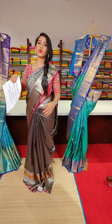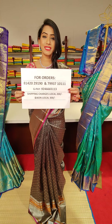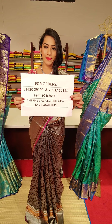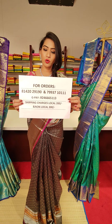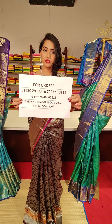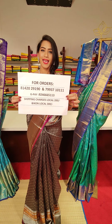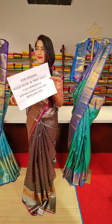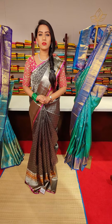Immediately screenshot before you miss out on your favourite saree and send it to us on any of these contact numbers. Our sales team will be there to respond and assist you and process your orders. The Google Pay number is mentioned for online payment. Please take a screenshot of this information and keep it handy. We are shipping all over India and globally as well.